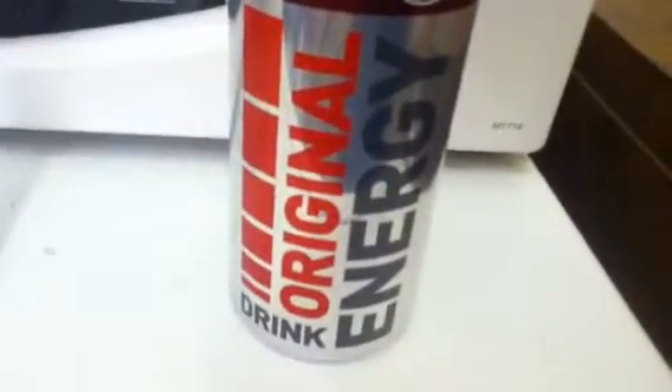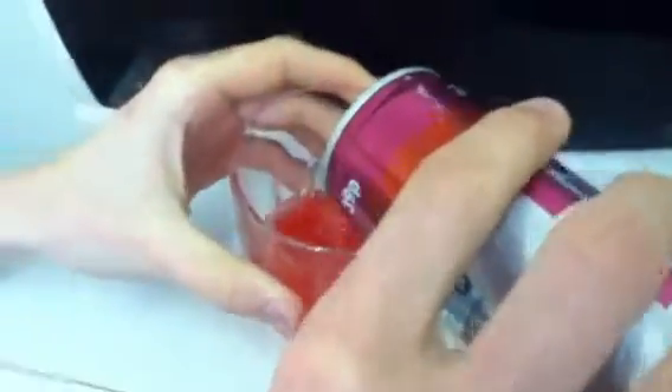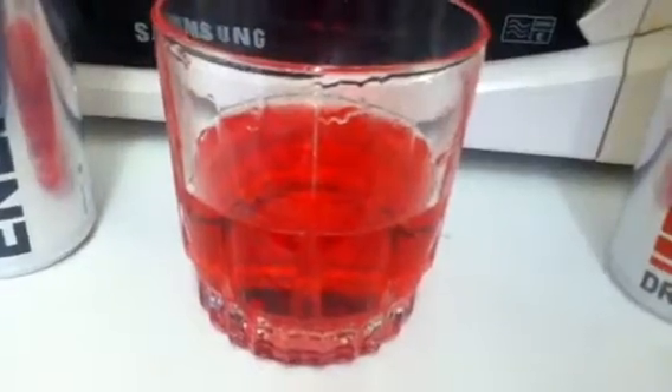We've never tried this before, so I'm hoping it's going to be a lot different. As you can see, it looks really dark and looks really, really strong.